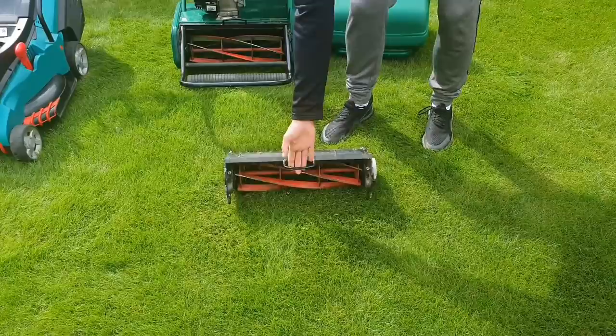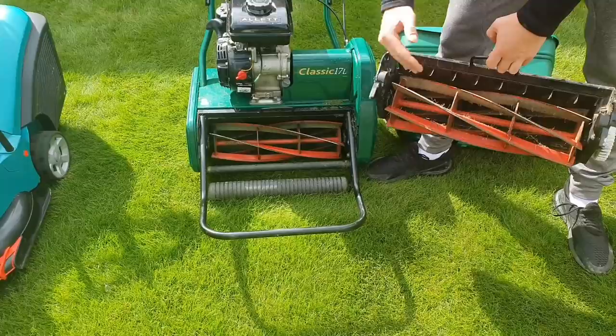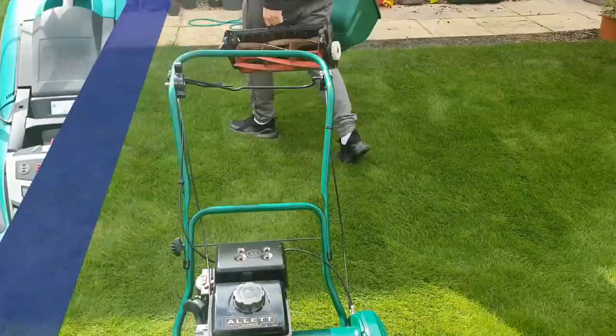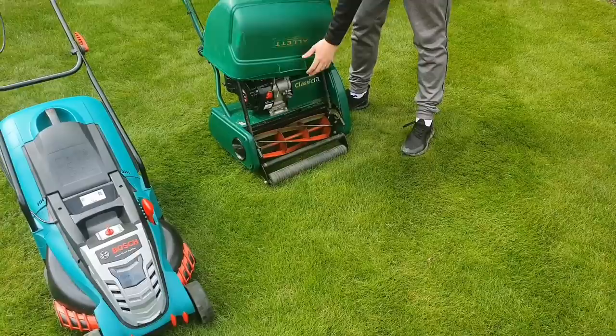The next cool feature I want to talk about on the Allitt is versatility. This Allitt system comes with a cartridge-based system — I've got two cutting blade cartridges which can be removed from the machine. There's a whole host of different cartridges across the Allitt range including a scarifier, verticutter, lawn brush, and many others. In terms of overall functionality, you can have many different types of machines built into your Allitt, rather than having separate physical assets like a different scarifier and lawnmower — it's almost an all-in-one system.